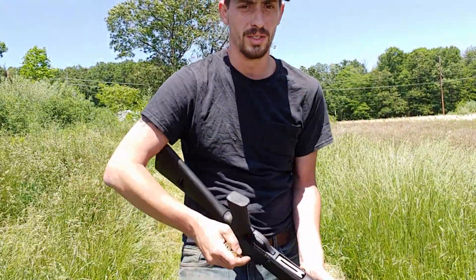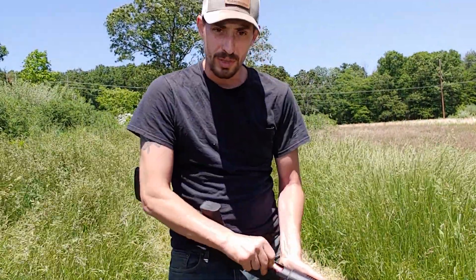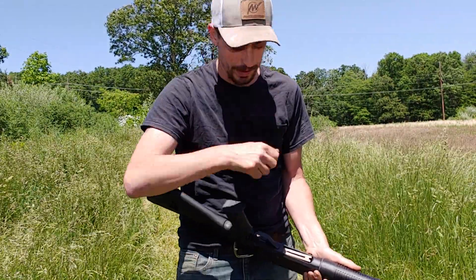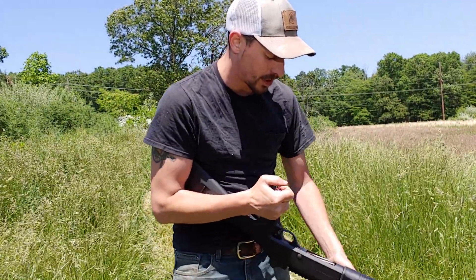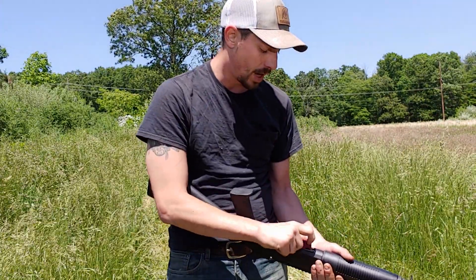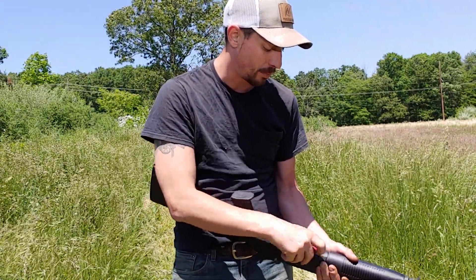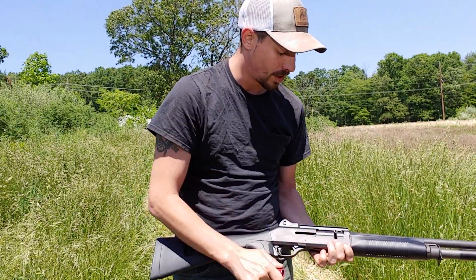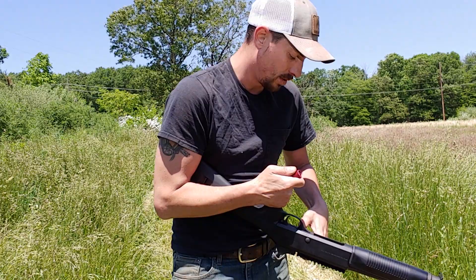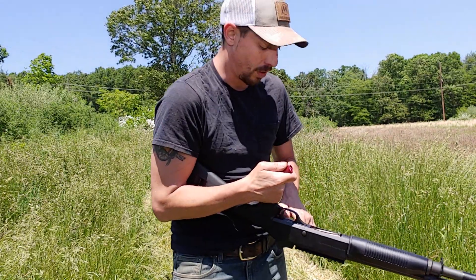Good afternoon ladies and gentlemen. If you did not get to see the Chris Vector video, go back and check it out. I've had a couple people ask about this gun, so today I figured we would go ahead and go over it.